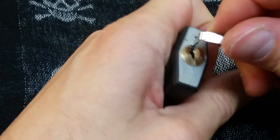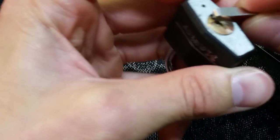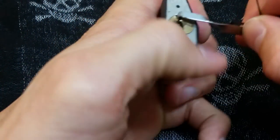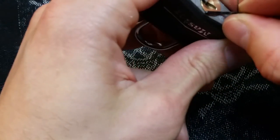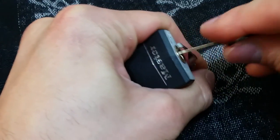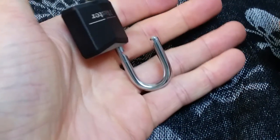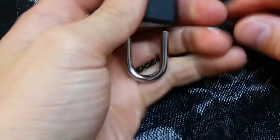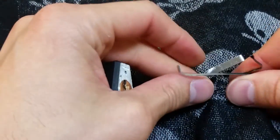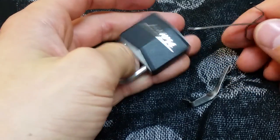Let's see if I can repeat it, because that was kind of weird and it might have been only partially set with the way the tension wrench was before. This one takes a decent amount of tension to get going — it's so small it's kind of hard to hold in the hand. So not too hard — better conditions could probably be replicated faster.